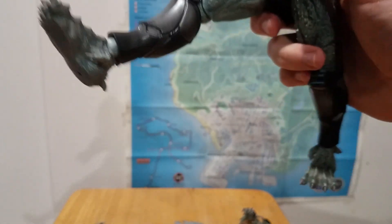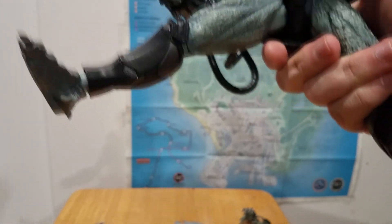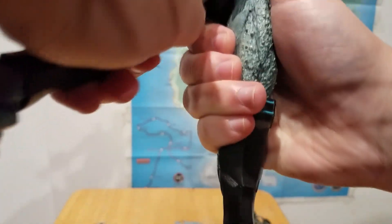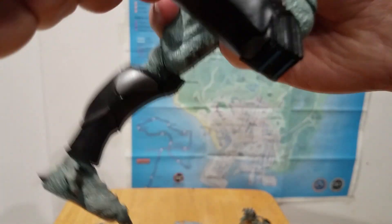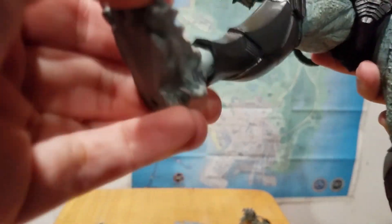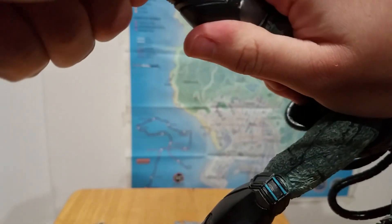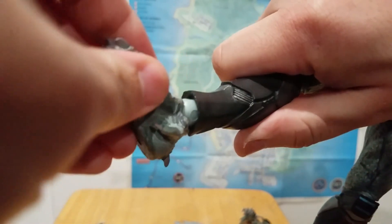The leg kicks out about that far and then sideways about that far, and it twists right there — though that's also a bit stiff. It's a little hard to show the legs on camera. You get double-jointed knees with quite a bit of range. There's a lot of feet articulation too — the typical swivel, turns side to side, and you've also got the ankle pivot.